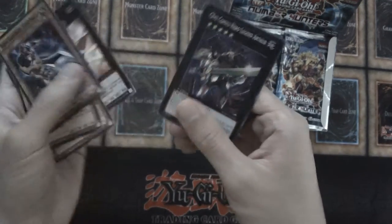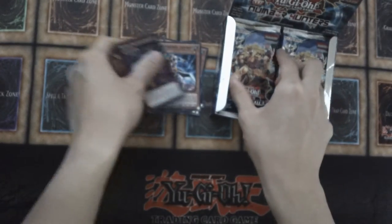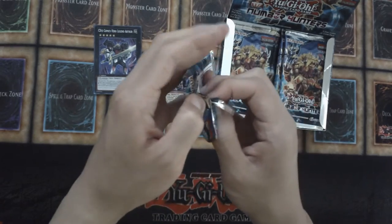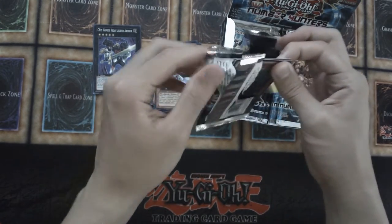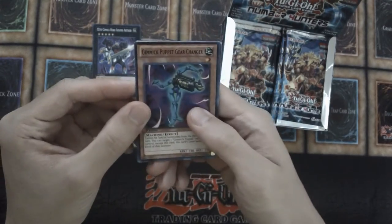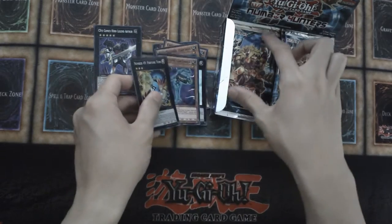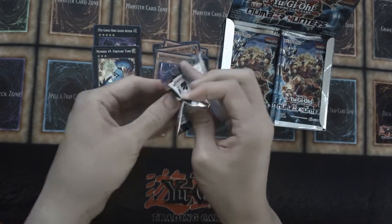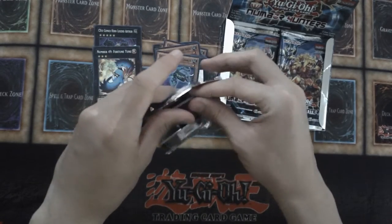I don't think I'm gonna name over everything — you guys can see. It's actually pretty surprising how cheap this box is; I think I got it for $30. Number 49 Fortune Tune! I really do want to open up a main booster pack set of 24 packs, but so far I haven't got my hands on any sets that I want to open up. No luck so far.